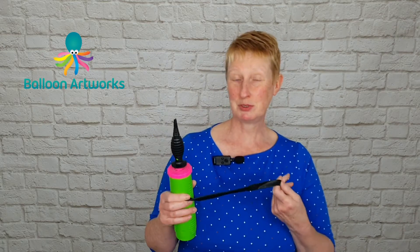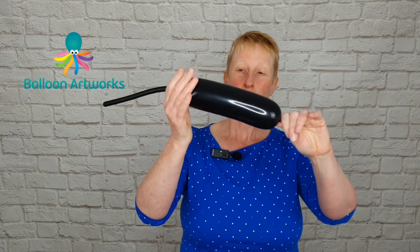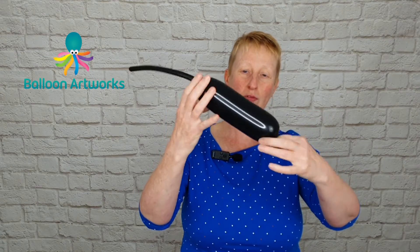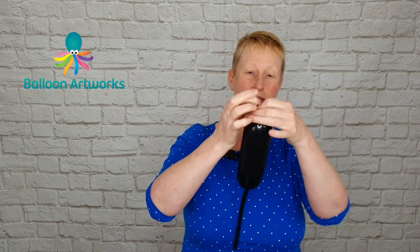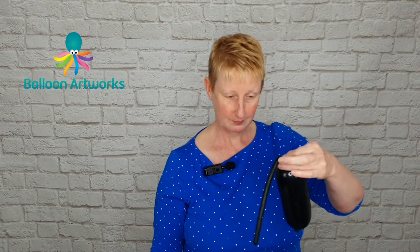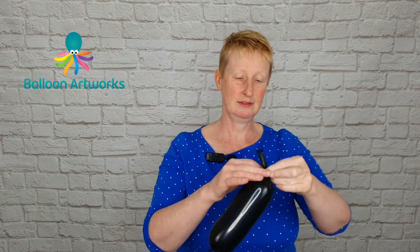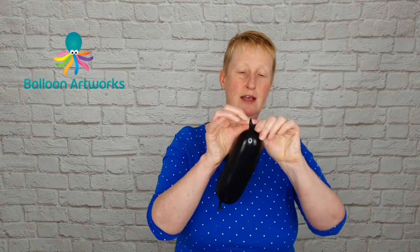For our next mushroom design, again take a 350. Inflate a little bit and let some of the air out. If you want a stem of maybe six or seven inches or so, tie that off, then as before put a twist in the end, snip off the end and tie a knot.